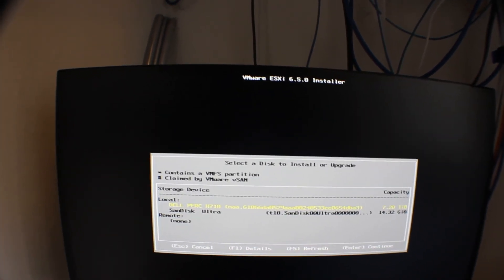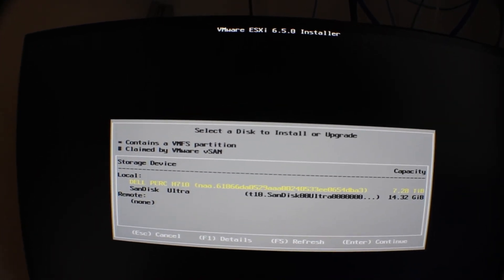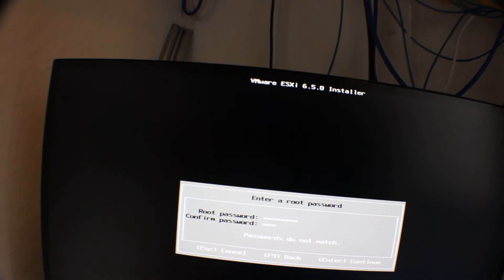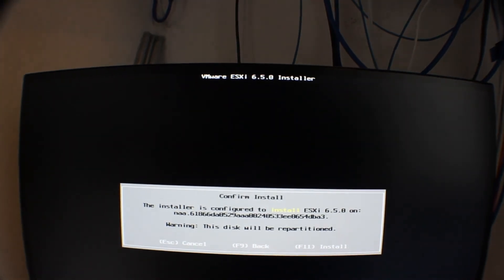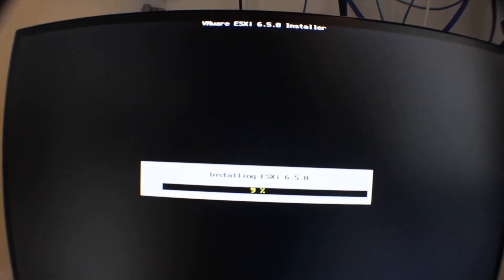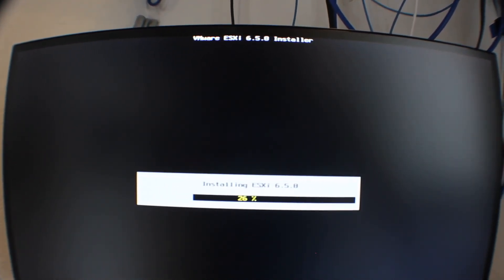You're going to agree to the terms of service and hit next. Then you'll get to a screen to select the disk you want to install ESXi on — of course we're going to choose our big 7.2 terabyte datastore. Hit enter, enter your password, and it's just verifying all your hardware. Then hit F11 to start the install. ESXi is going to ask you to remove the thumb drive once it's done installing, so remove that, then reboot. And then you can connect to it via the vSphere console or the web interface. That's all there is to it — you're all set.